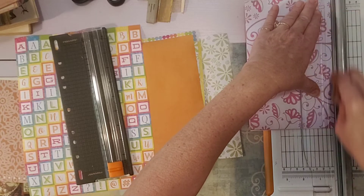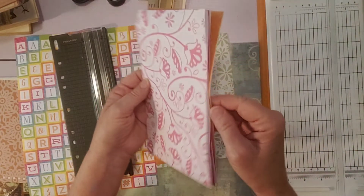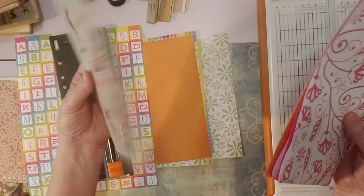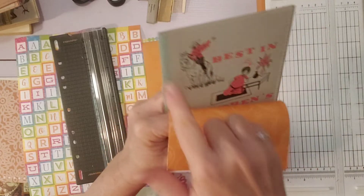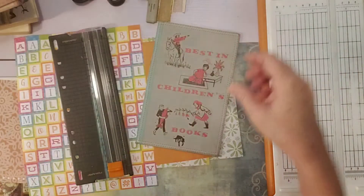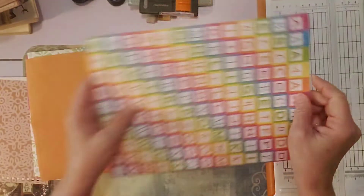My paper cutter cut six layers of that paper just fine — it's really weird how it works with different papers. So I can cut three at one time with this paper cutter. The width looks good — from the inside edge to the outer edge is just right. Now this is cardstock so that will need to be handled differently.